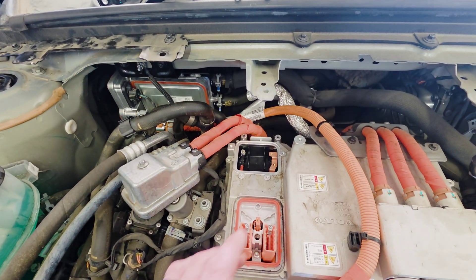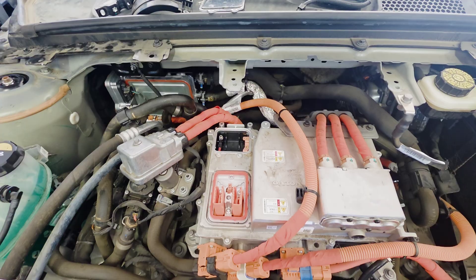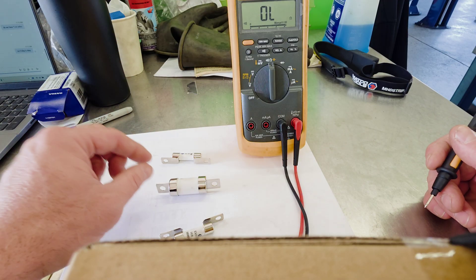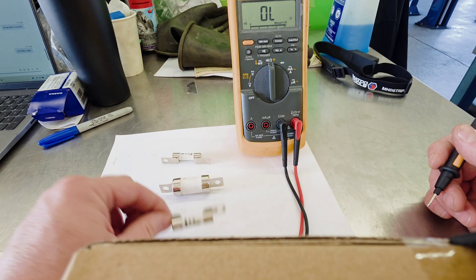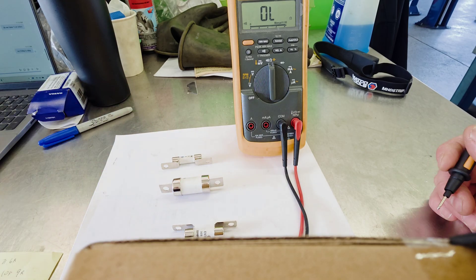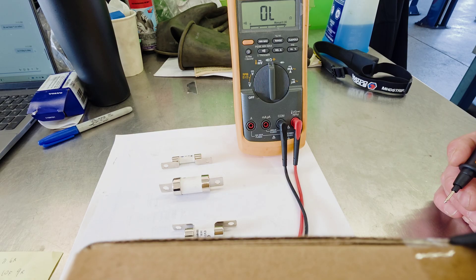In the IHFA — which is the Inverter High Voltage Front Axle — we'll perform a resistance test and check to see if these fuses are good. Here's an onboard charger fuse, an AC fuse, and this fuse here is for the heater.